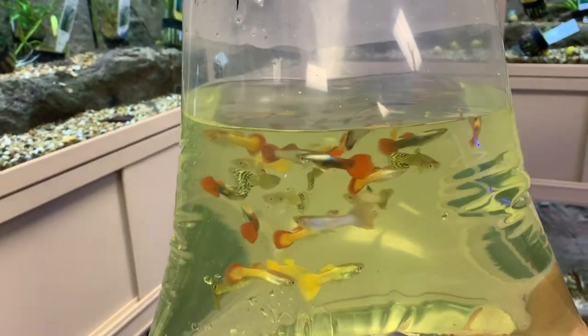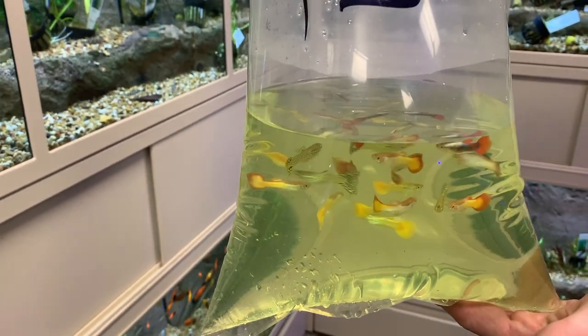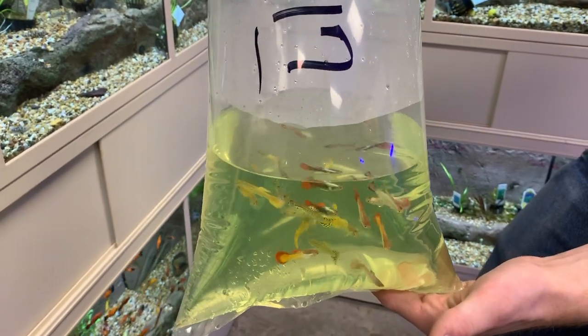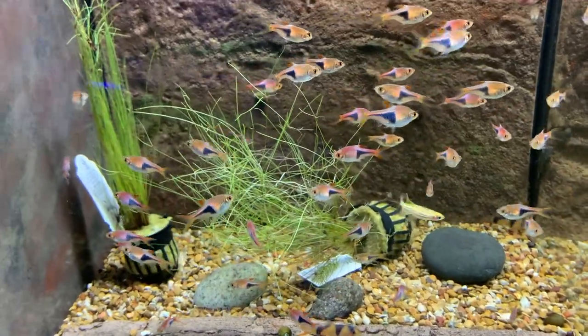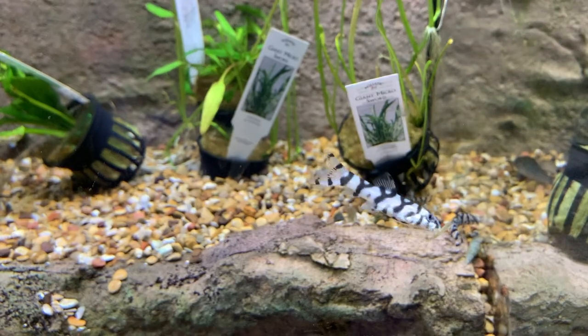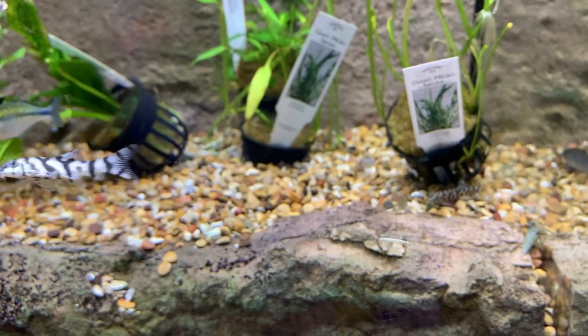There are some really nice quality guppies. They recently had a three-year anniversary sale with really nice livebearers. They try to keep fish quality as high as possible — that's what separates them from box stores. Being probably the biggest freshwater carrier in central Florida is what separates them from the big box stores.